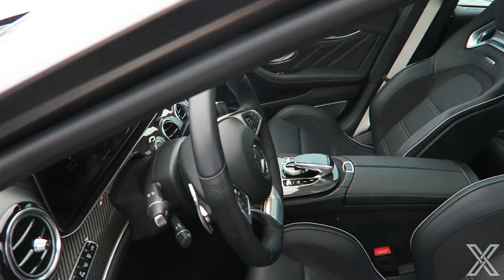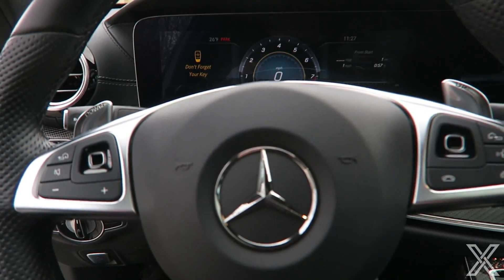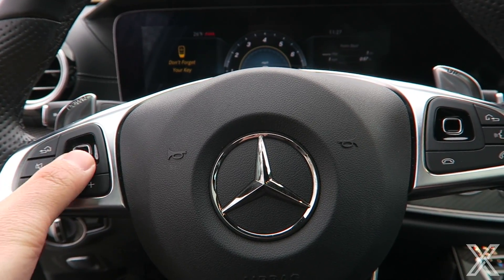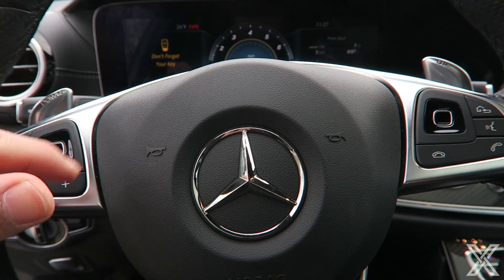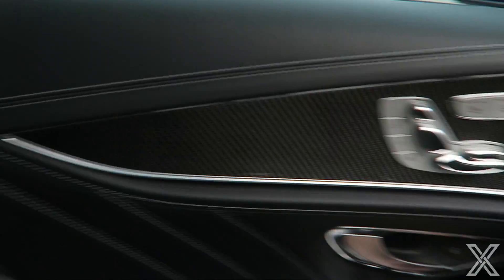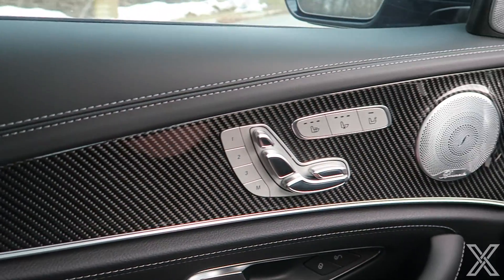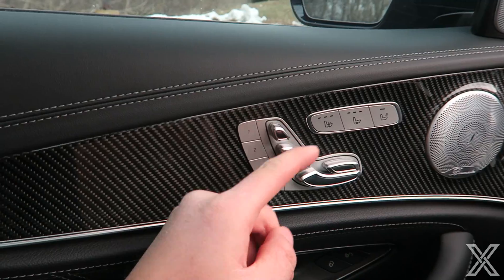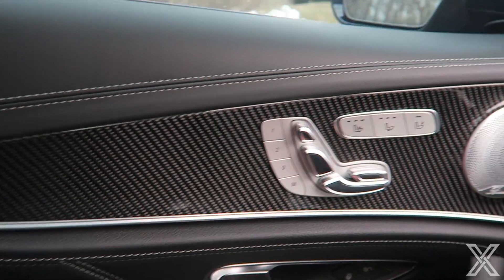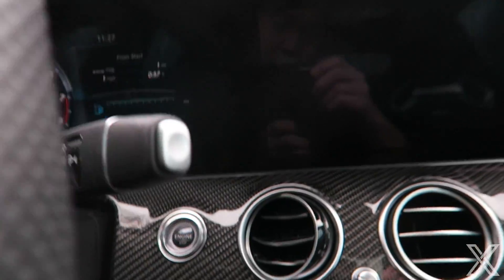This is the first model year of the E63 so it has the older steering wheel — they've updated it to the one you see in S-Classes and G-Wagons with a little toggle. It still works fine, no complaints. Soft-close doors — yes. All the carbon fiber trim. As with all Mercedes, the seat controls are on the door itself. Burmester sound system — watch this when you start the car up. Start button is right here.